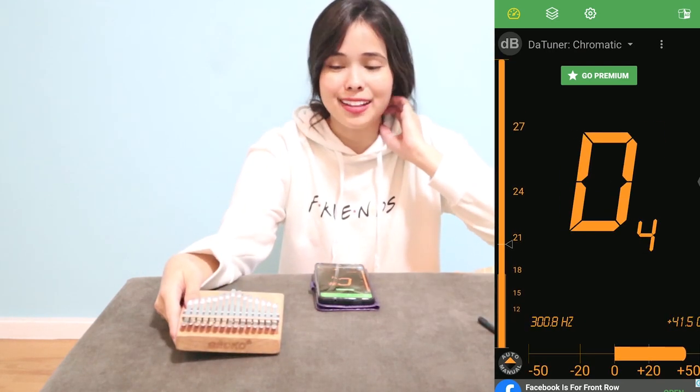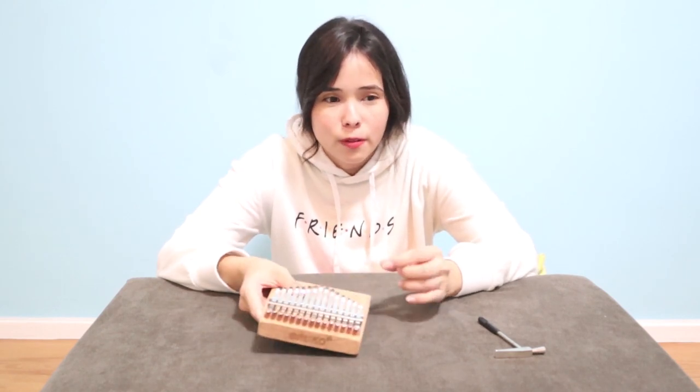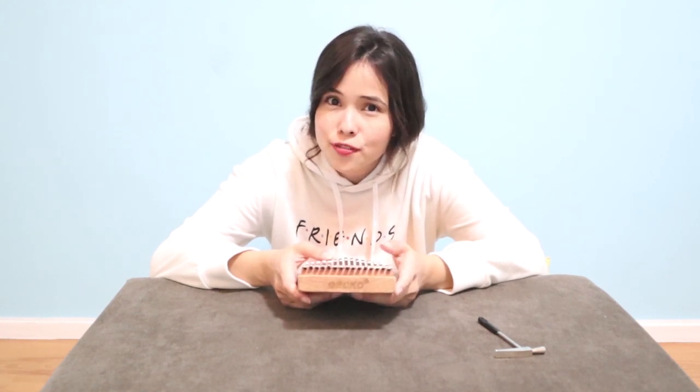And that's how I tune my kalimba. Personally, before I was afraid to change the tone of the kalimba — like when I'd see songs that were either a flat or a sharp, I didn't want to move it at all.